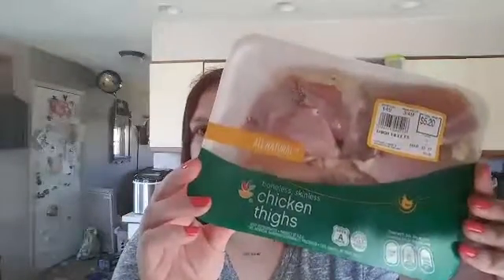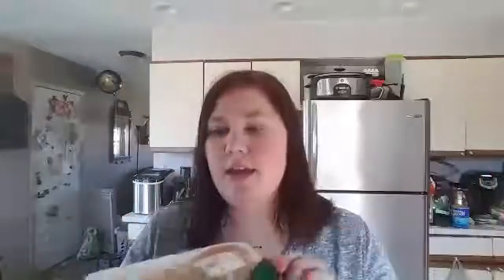I have some boneless chicken thighs. I'm going to trim these of the fat, put them in a plastic baggie with one third of a cup balsamic vinegar and one third of a cup of Italian dressing — light is fine, regular is fine, it doesn't matter. I'm going to put those in, put them in the fridge, and then I will see you later when I start getting the vegetables ready.